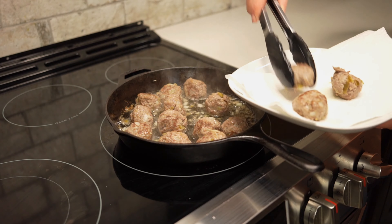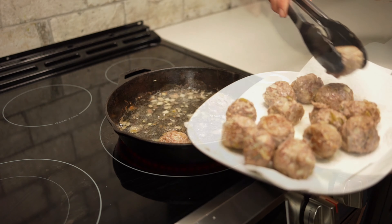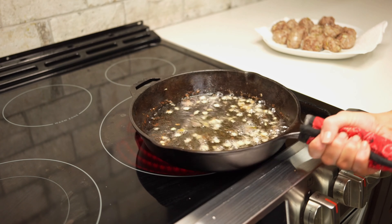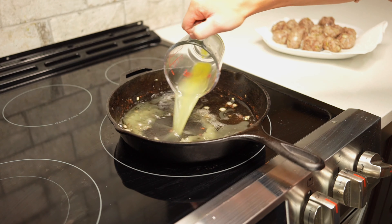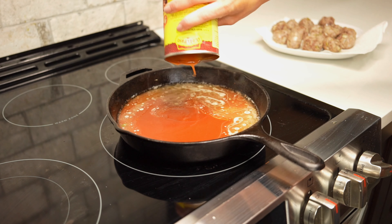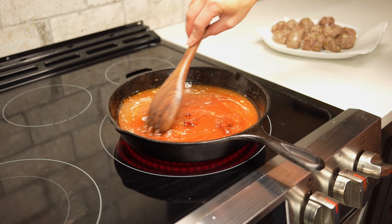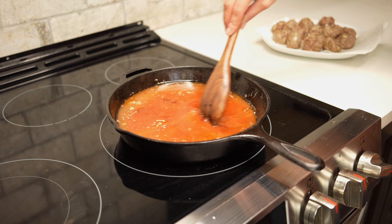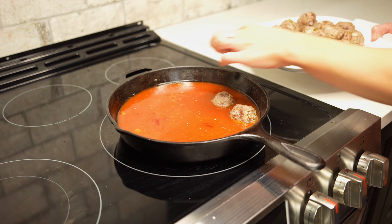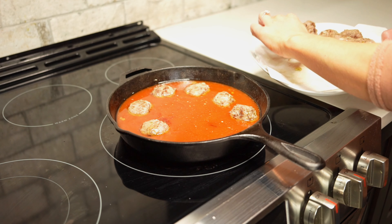Once you've browned the venison on all sides, remove them from the pan and place them on a paper towel lined plate. Then we'll drain off most of the oil from the pan — it doesn't have to be perfect. Then we'll pour in a half cup of chicken broth and one 19-ounce can of mild red enchilada sauce. Then we'll add two chipotle peppers in adobo that have been chopped up, and mix those ingredients together until evenly distributed. Then we can add our meatballs back into the skillet one at a time, making sure that they don't touch.